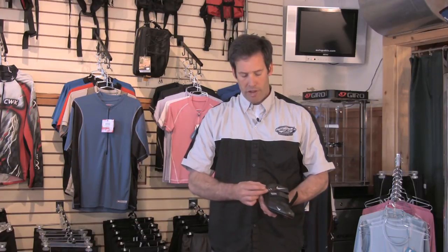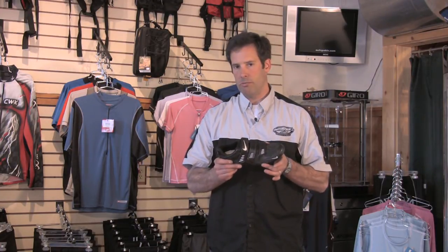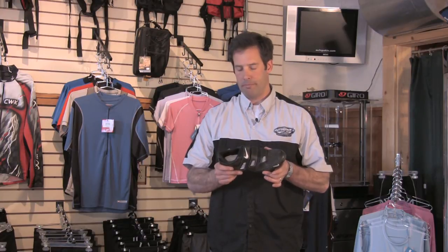In real high-end shoes, you might see a ratchet mechanism that you can tighten down with a plastic ratchet strap. But in essence, make sure you focus on the ball of your foot no matter what shoe you buy. And that is how you fit a bicycle shoe.